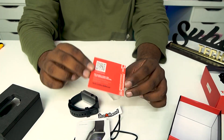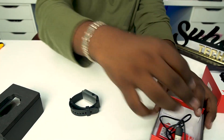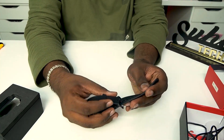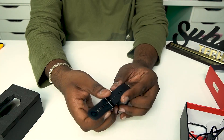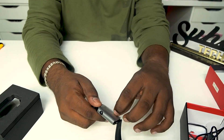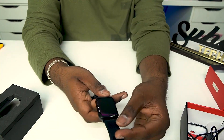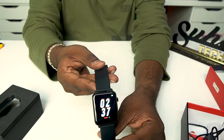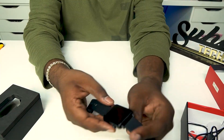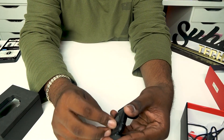I will focus on the watch. I remove everything from the box. Now I use the watch — it looks very nice, it has a premium look. I use the heart-light sensor and there's a sticker on it.